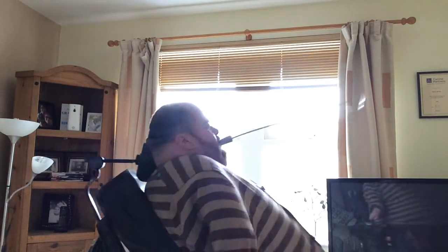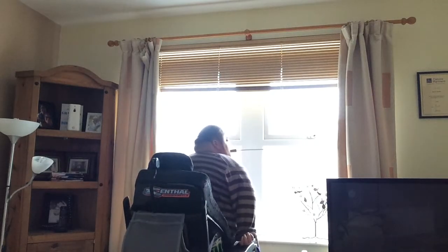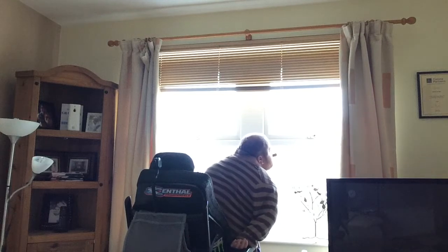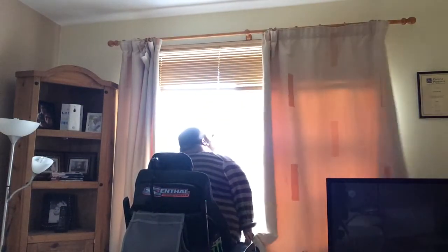I use the hook at the end to grab the curtain and pull it across. Basically, I'll sit in the middle like this, grab the curtain and pull it across, like that.